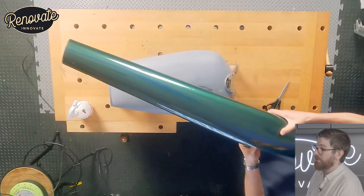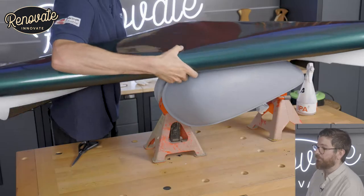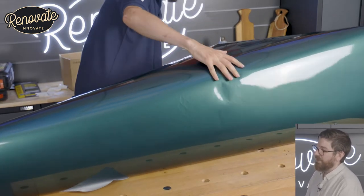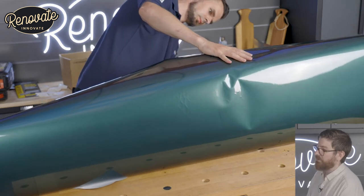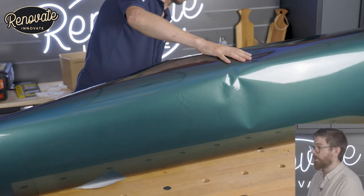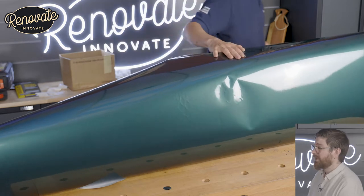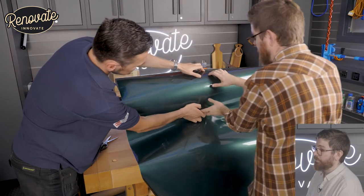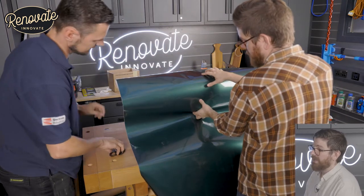This is the vinyl we're using — it's a bottled green metallic. Val's offering it up here to see how much we need. We only spent 20 quid a meter on this material. We ordered two meters to be sure, but we end up using half of it, so you can get away with 20 quid really. Here I am just holding it while we're cutting out how much we need.